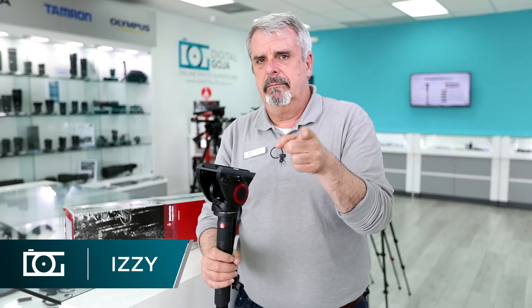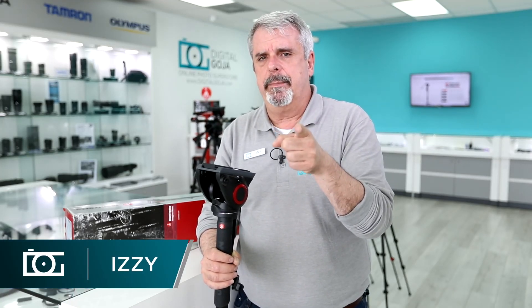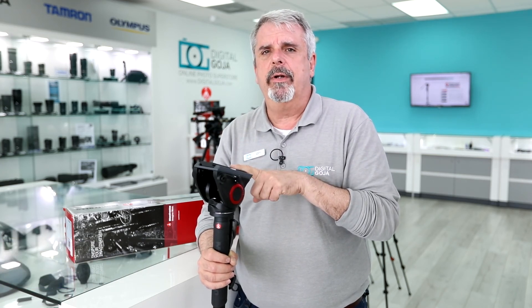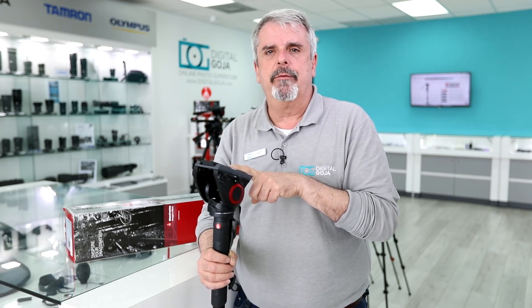You need a video tripod? No, you need a video monopod — I have one for you. MVM X500 Pro US, Manfrotto. Stay tuned.